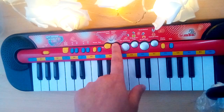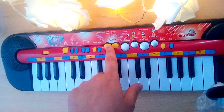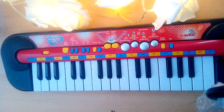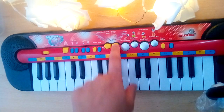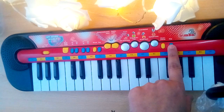March. Samba. Hip-hop. Disco. Blues. Waltz. This is the stop button.